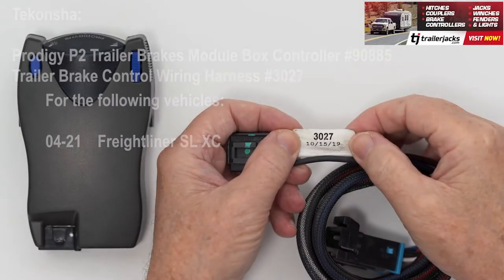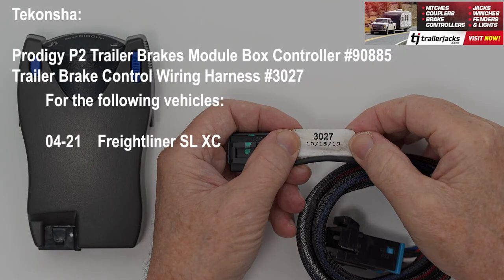Complete the installation and mount the unit as directed in the installation guide, and perform the test procedures as instructed. For the 04-21 Freightliner SL-XC with Expedition Trailer Brake Control Wiring 2-Plug Adapter Connector Plug and Play, you need the Tekonsha Trailer Brake Control Wiring Harness No. 3027.